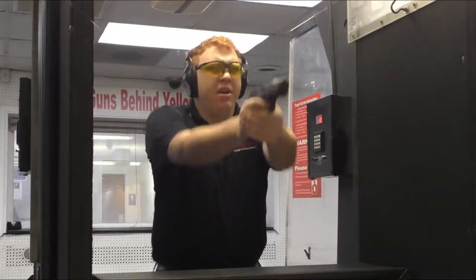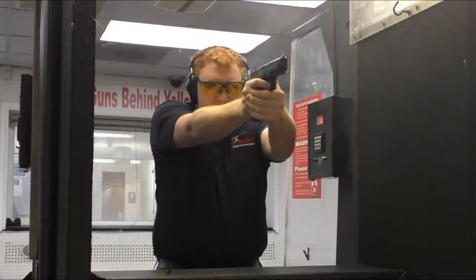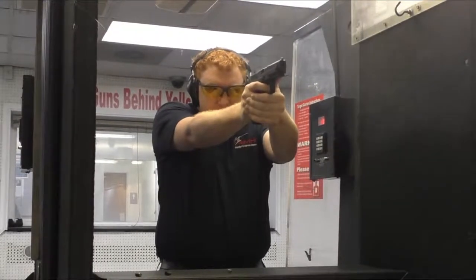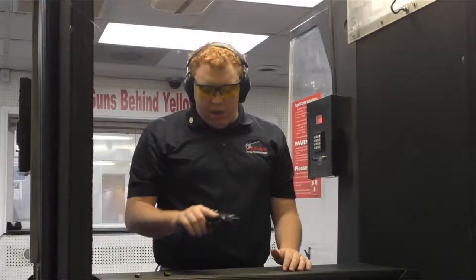Alright guys, I'm on the range with the Canik TP9SF. Let's go ahead and give that short reset a try. That gun went through 18 rounds real quickly. That reset is really nice and the recoil impulse isn't bad at all.